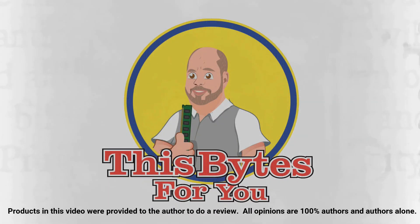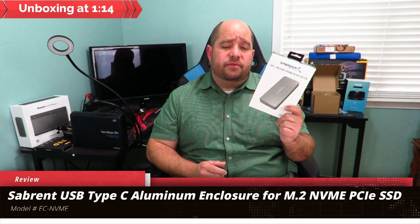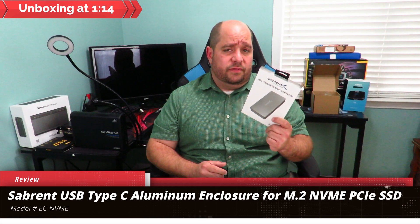Products in this video were provided to the author for review; all opinions are 100% the author's alone. Hey guys, this is your friend Iggy back again. In this video we're going to be doing an unboxing, overview, and product usage of the Sabrent USB Type-C aluminum enclosure for M.2 NVMe SSDs.